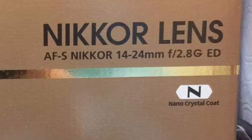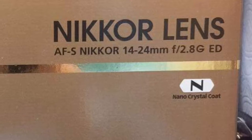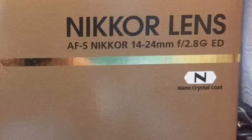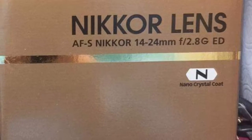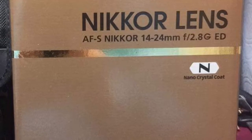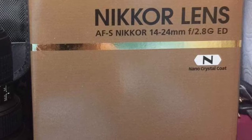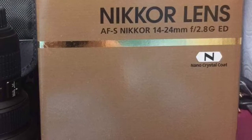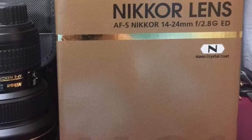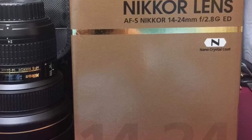First of all, you got to get yourself a real expensive lens — like a real big lens, like a tower of pizza or the Trump Tower or something like that. Something real expensive. Can you afford it? Maybe not. Go ask your friend who's a dentist and maybe he'll lend it to you for a day or so. Just tell him, 'Hey man, I want to be a photographer just like you.' Maybe he'll give it to you for lumpia or something — just cook him some lumpia and he'll give it to you for a day.